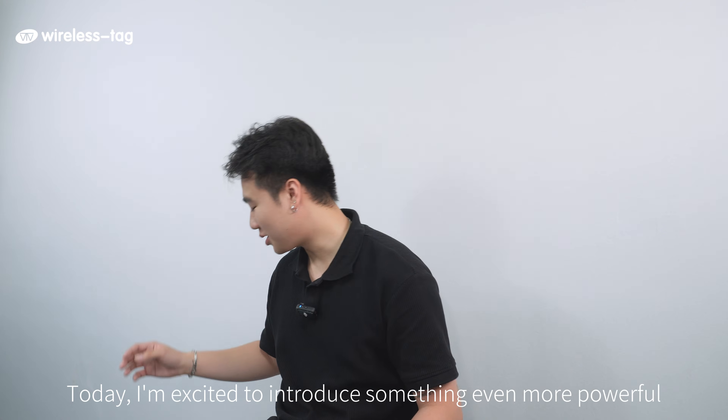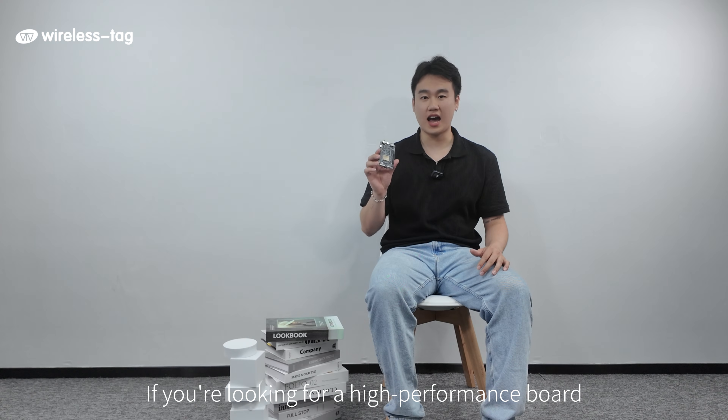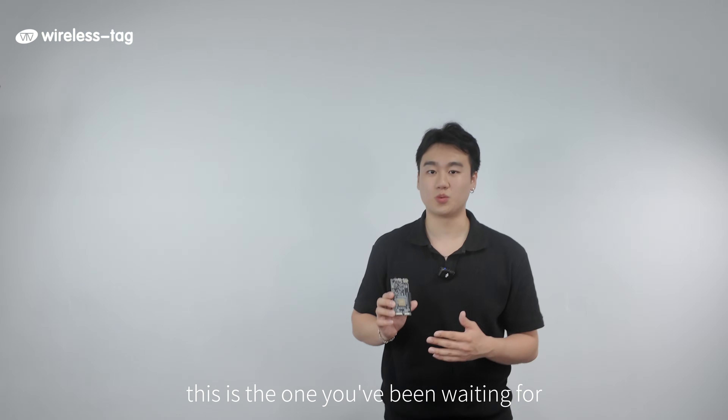Today, I'm so excited to introduce something even more powerful: our ESP32 P4 Mini development board. If you're looking for a high-performance board designed for multimedia and IoT innovation, this is the one you've been waiting for.